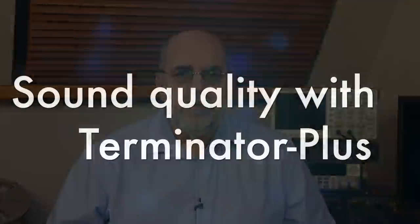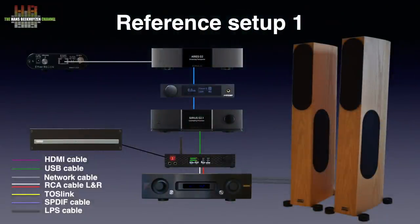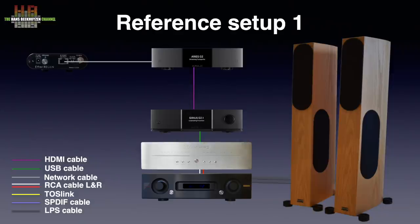So I had the opportunity to try the Sirius on the Terminator Plus as well. Instead of the MyTech DAC with the Syntex power supply, the Terminator Plus was inserted without the miniDSP in the chain. If you haven't seen my review of the Terminator Plus, now is a good time — the link is in the upper right corner and in the comments below this video.